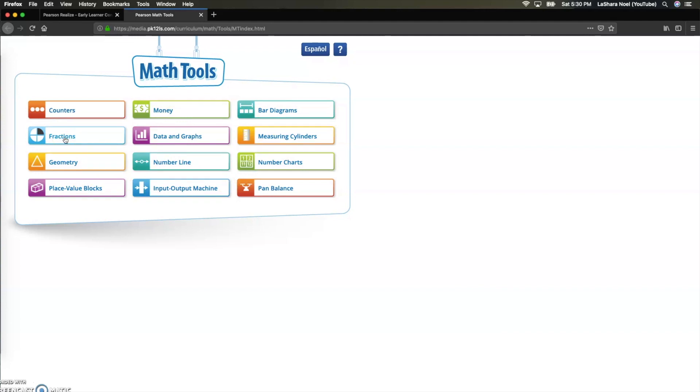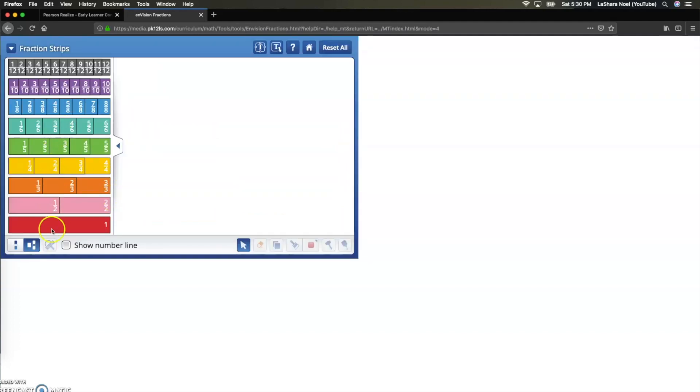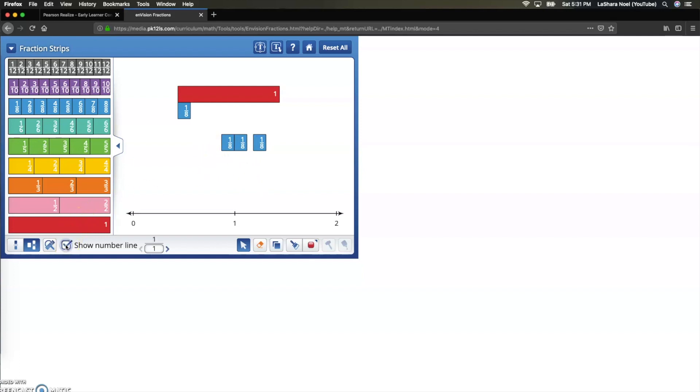We're going to go back to math tools and today I'm only going to show you two so you can explore the rest on your own. Since we are in the current topic of fractions, we're going to use these fraction tools. I'm going to give you an example of fraction strips. What I love about these is that you can click and drag and manipulate however you want to. So if I want one-eighth or three-eighths, I just click the three and all three will drag over.